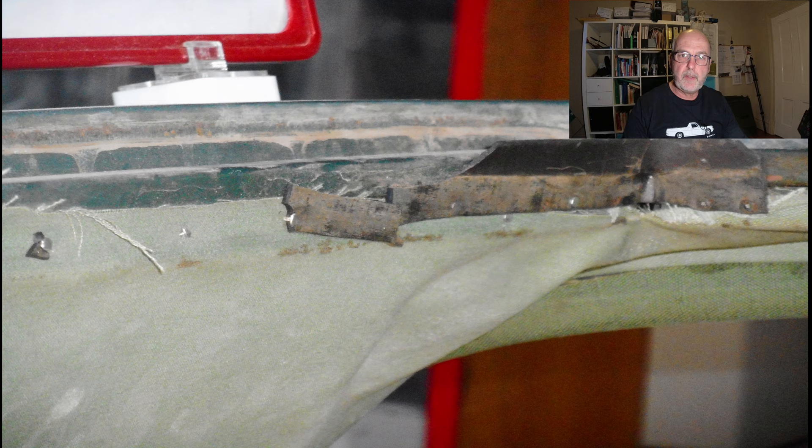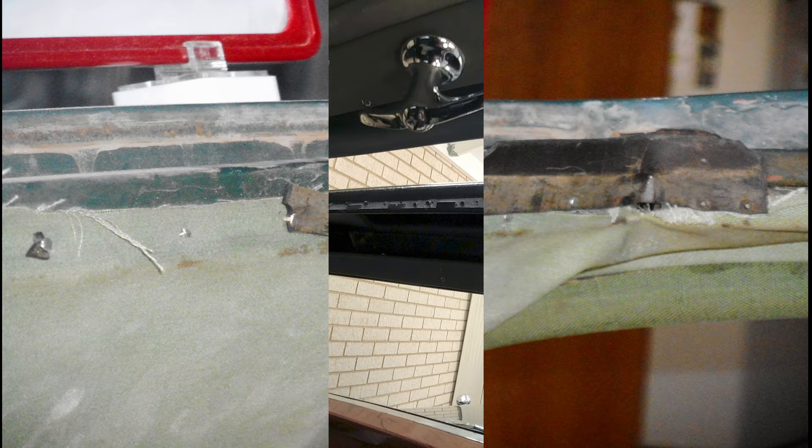You can also see the old style tacks holding that rubber seal in place. One of the things I just find fascinating about this restoration process is just the insight you get into how things were made all those years ago.